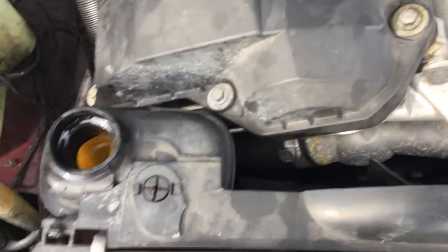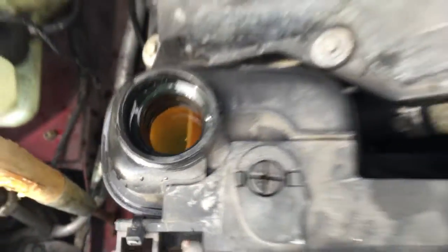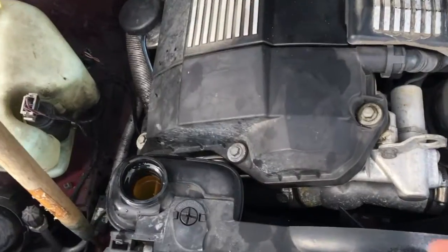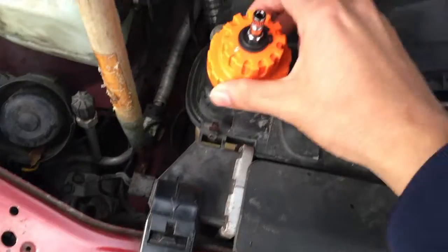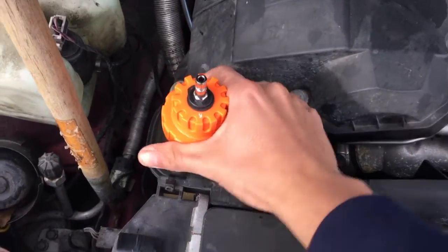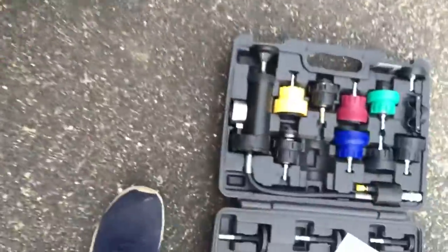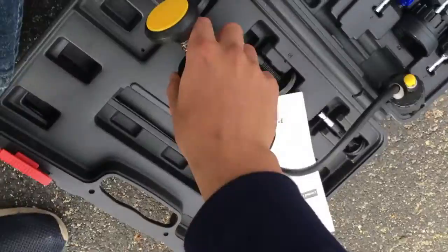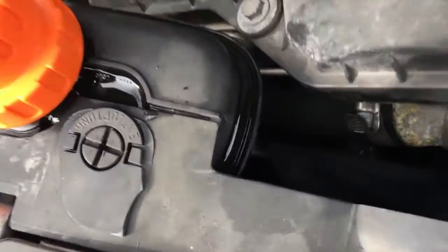I'm here under the hood of my E36 and I just topped off the coolant level with some distilled water. Just like I thought, it is the orange adapter that fits right onto the expansion tank. Get that right on there nice and snug — there you go, don't over-tighten it. Now we're going to get the hose.